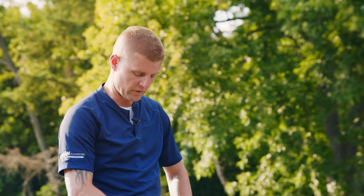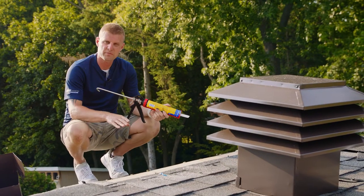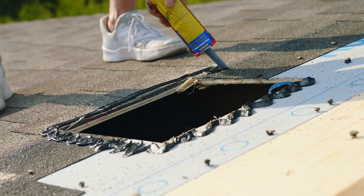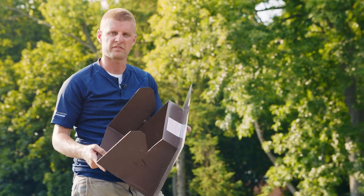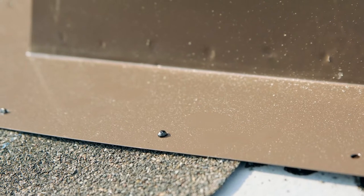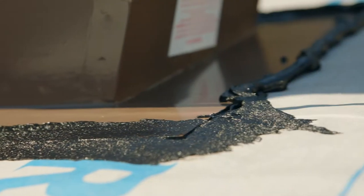Now remove the shingles around the perimeter to expose the wood deck. Apply a generous amount of rubberized cement all the way around the perimeter of the hole. With your rubberized cement in place, now place the flange onto the deck. Then apply a generous bead of rubberized cement around the perimeter of the flange and trowel it smooth.